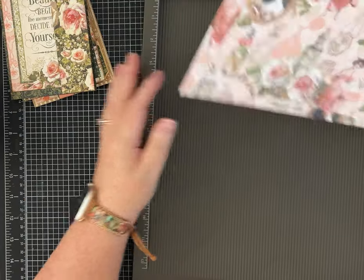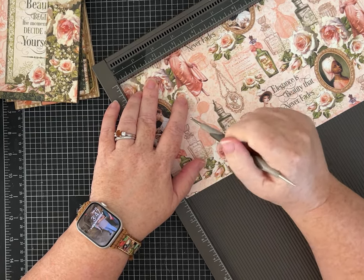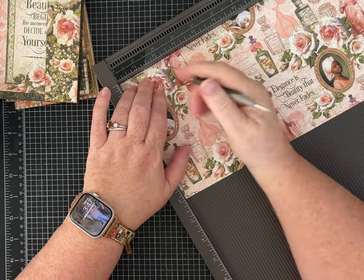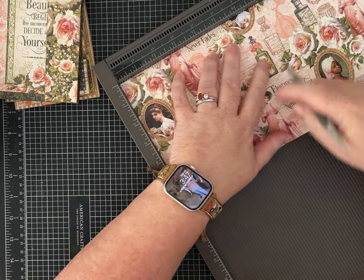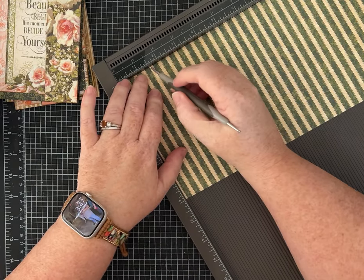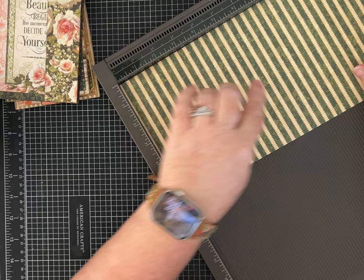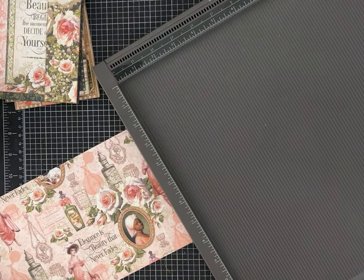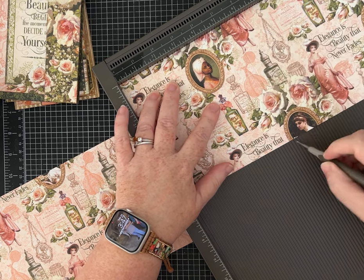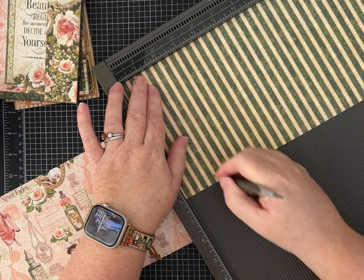Okay, scoring is super easy. If you don't have a scoreboard you can use a ruler and some type of straight edge or bone folder. We're going to score each of our papers at one and a half, five and a half, and nine and a half inches. Because this is pretty thick scrapbook cardstock, I'm going to score on the other side too to help keep it from cracking. The measurements will be in the description for you.